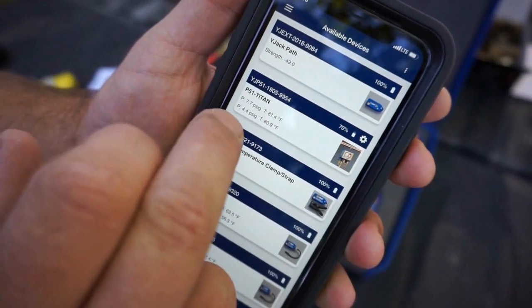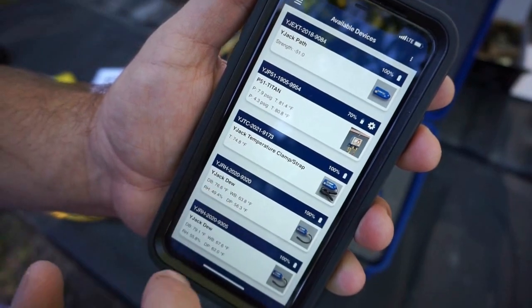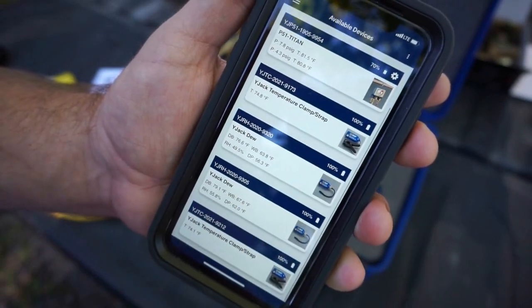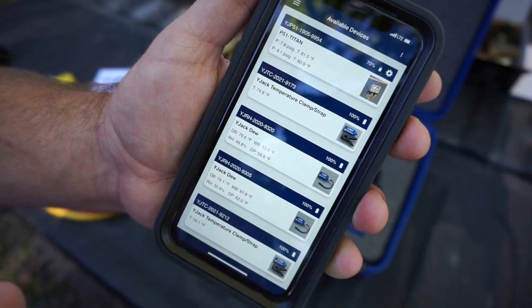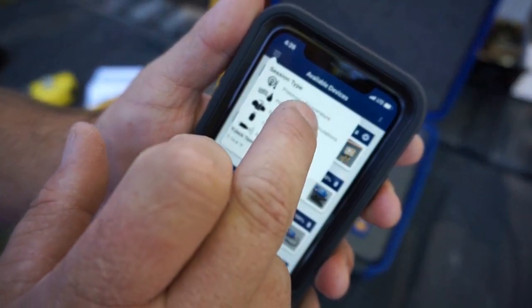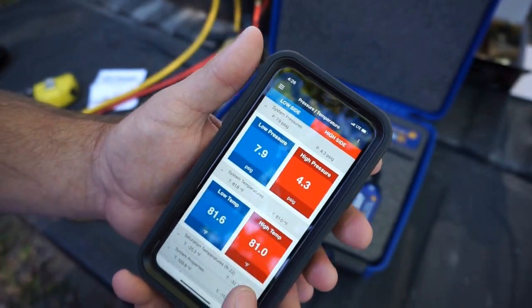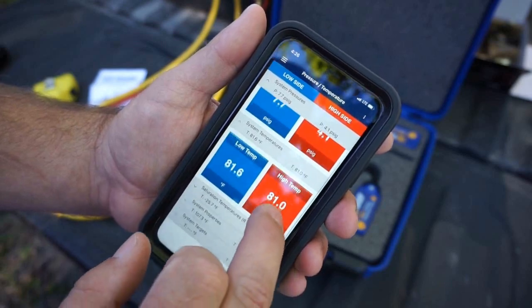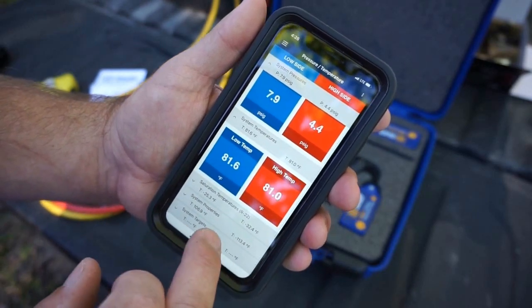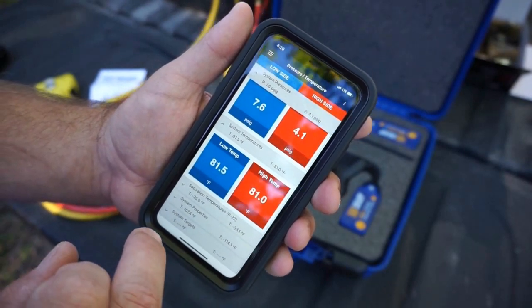We have the Y-Jack Path, the P51 Titan, the Y-Jack Temperature Clamp and Strap, Y-Jack Do, another Y-Jack Do, another Y-Jack Temperature Clamp and Strap — all available. Let's do pressure temperature. We have our pressures on there, our low temp, suction temperature, R22 system properties — all of our stuff coming into play here.